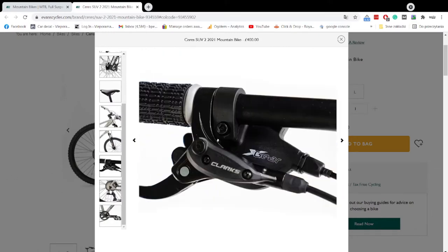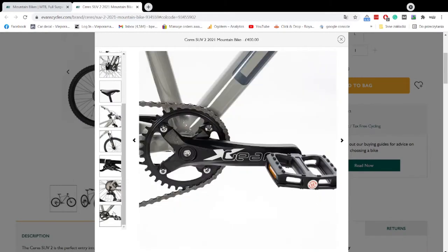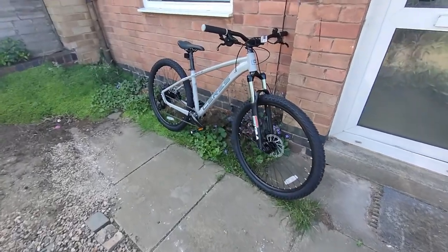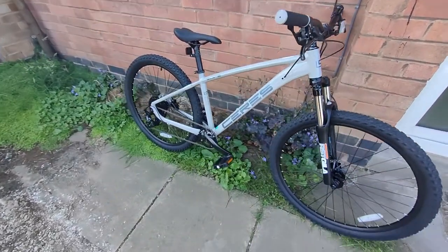On the website pictures it looks like there's an X-Gear or similar brand, but on my one there's Advent — which is actually what I was looking for. No big difference for me. Also the cassette on the website looks silver but mine is all black. I bought it because it cost £400.